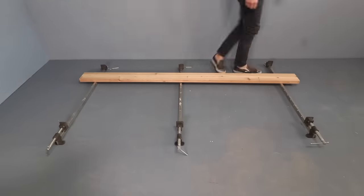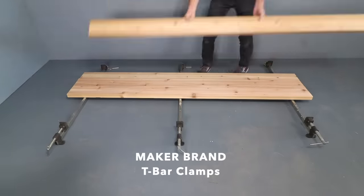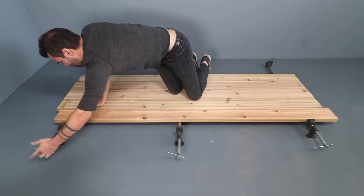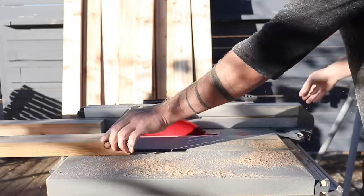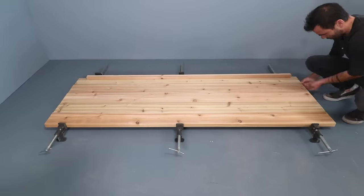After cutting the 2x6s to length, I then laid out one of the side panels on my Maker Brand T-bar clamps. I'm going to use two layers of 2x6s for each panel and I want to offset the joints, which means I have to rip down a few pieces on my table saw to get that staggered effect.